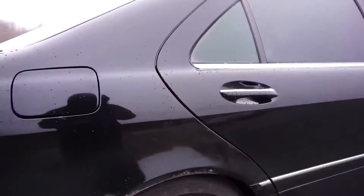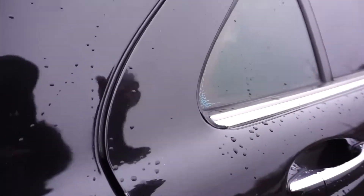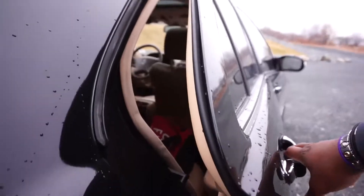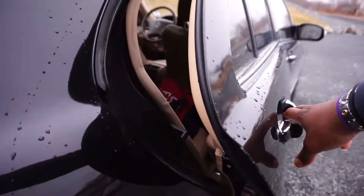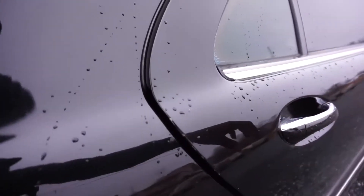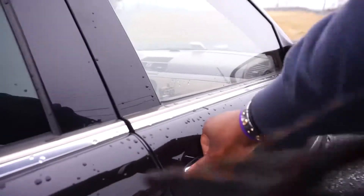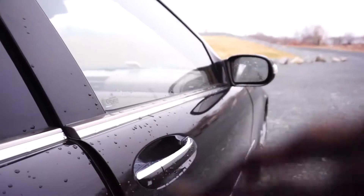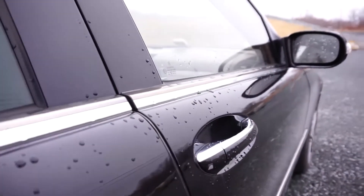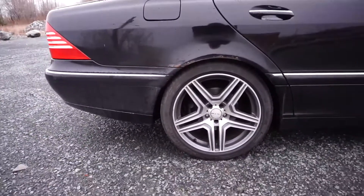Let me demonstrate something - this is why you love Mercedes luxury cars. I'm gonna close this door... you guys see that? The soft-close door. Yeah - brand new battery and everything, these wheels are so nice.